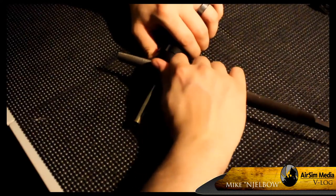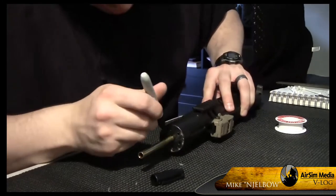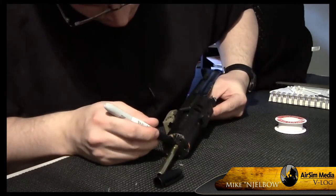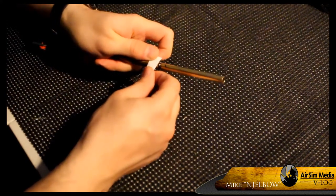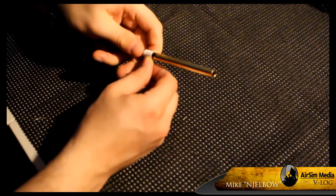Using my file, I scored the inner barrel where the outer barrel ended. Then I took a sharpie marker and marked the inner barrel so I would make a precise cut. I used some adhesive tape to mark below the sharpie line so I would know exactly where the inner barrel ended and the outer barrel was flush.